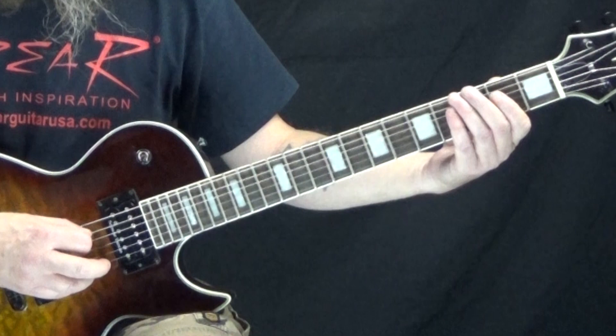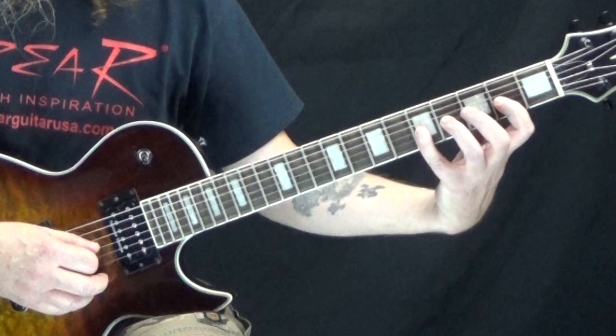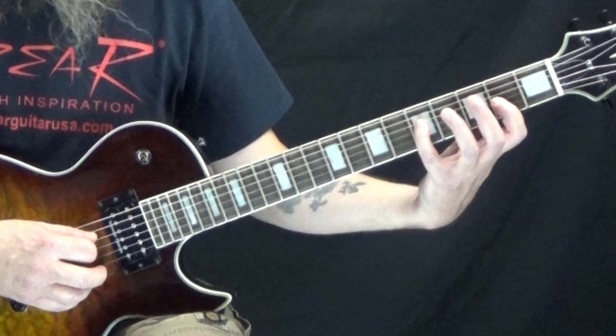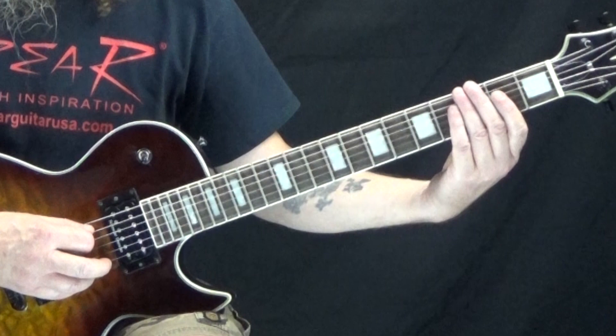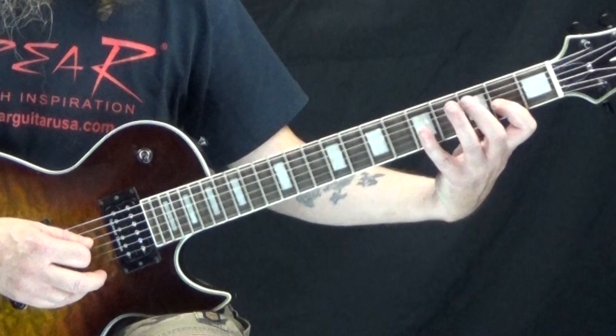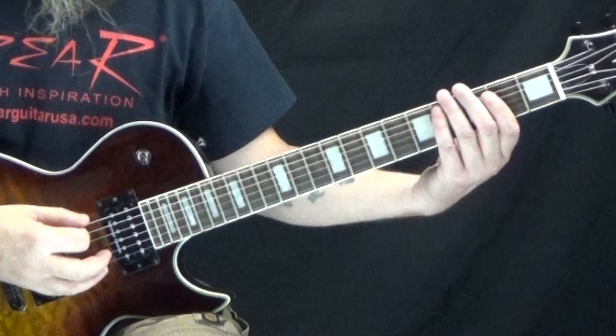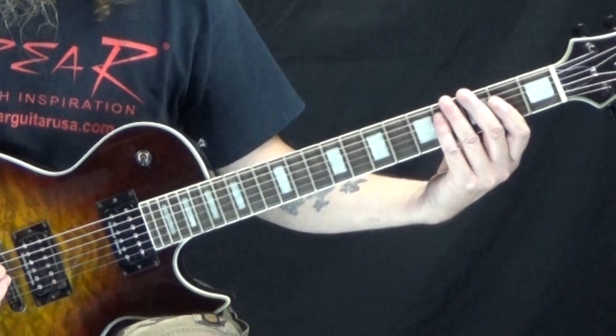And then the second fret of the G string. Then again, just like on the other one, our fourth finger pinky is going to go up to the fifth fret of the G string — slight bend — back to the second fret of the G string, then to the fifth fret of the D string, and back to the second fret of the G string. The main original riff is played a total of four times, and then we're going to go to that next part.